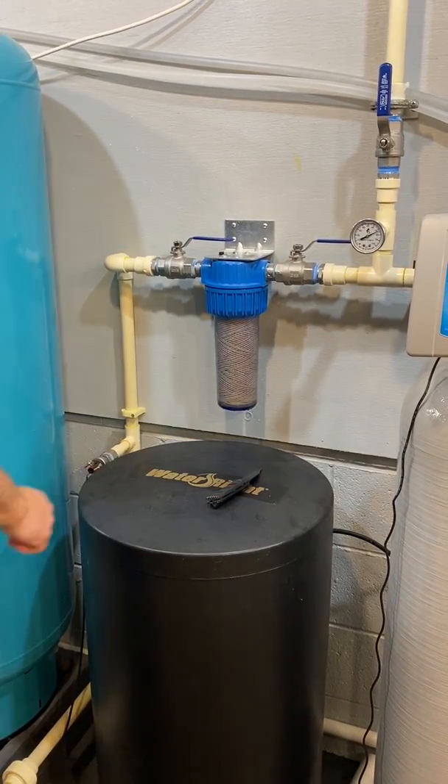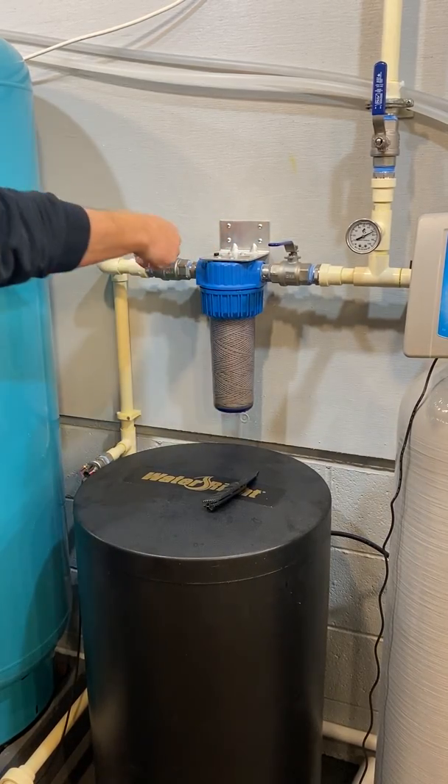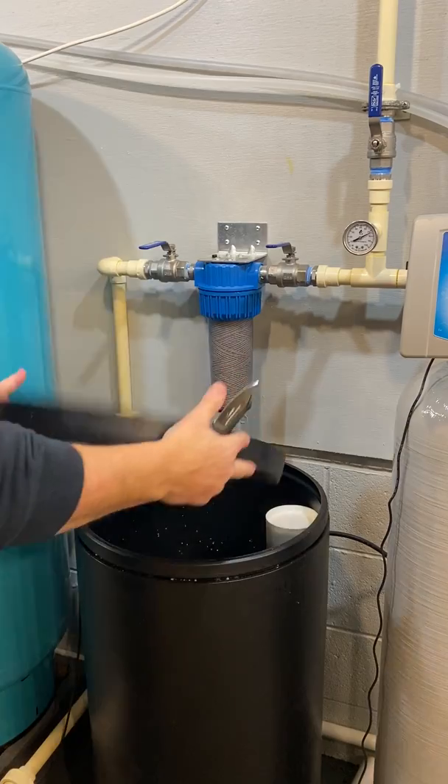Changing a sediment filter. Turn off the water before and after. The direction doesn't matter. Have something to catch the water.